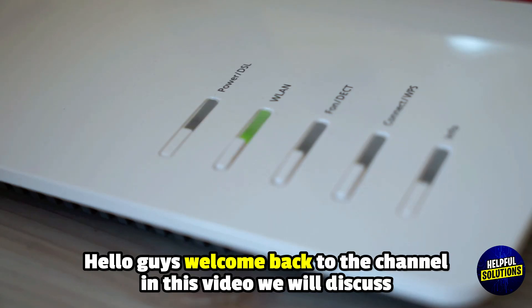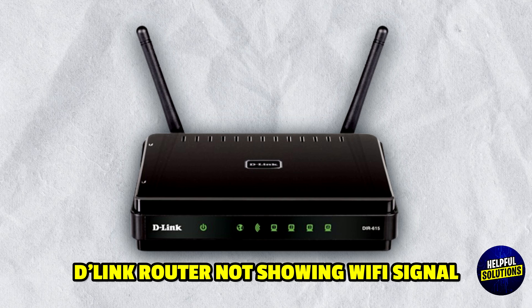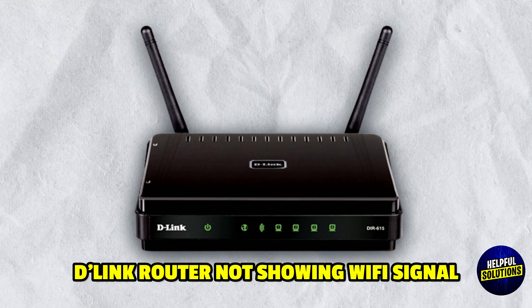Hello everyone, welcome to Helpful Solutions. In this video, we will explain D-Link router not showing Wi-Fi signal and simple yet effective ways to fix it.